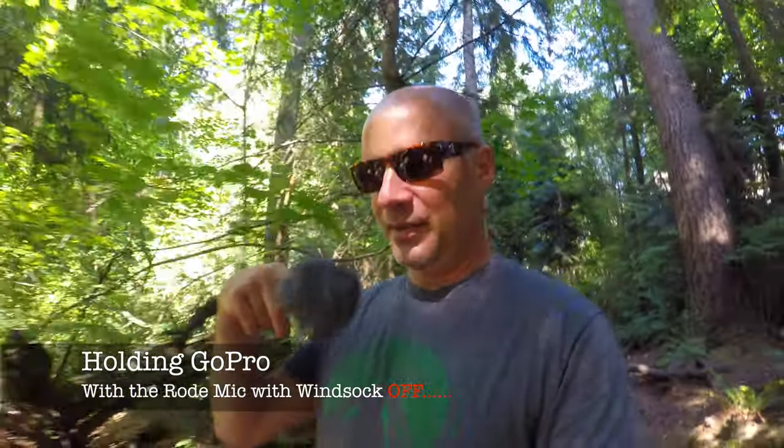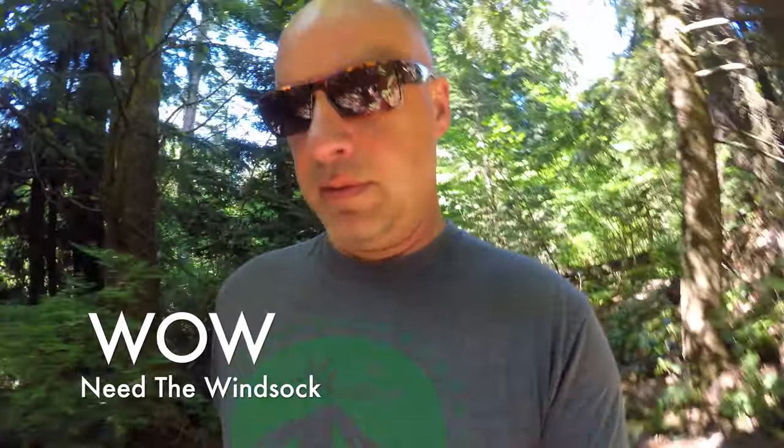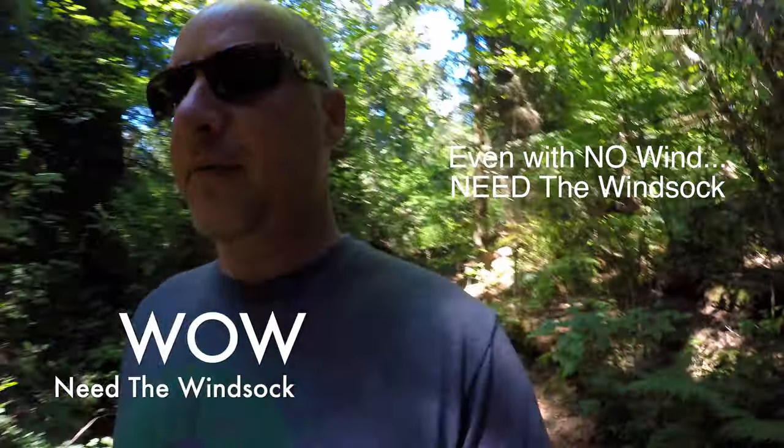I would probably just keep the windsock in a bag and then anytime I'm out on a beach or somewhere windy, put it on — just make sure it doesn't bounce around. You can see in the photo of the whole unit it was dropping into my scene a little bit into the viewfinder. A little vlogging with the Rode microphone, walking through the forest, really close — arm's length away from the microphone.